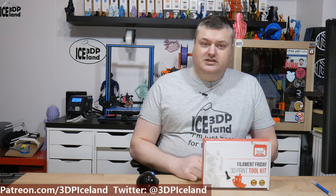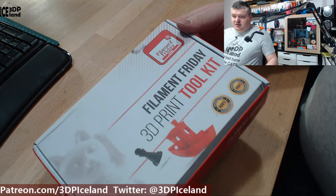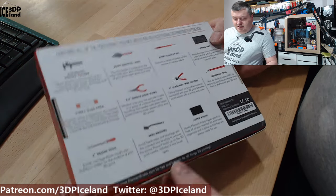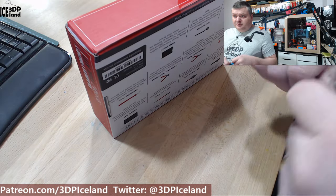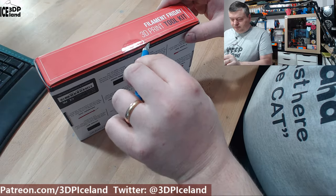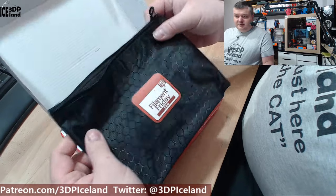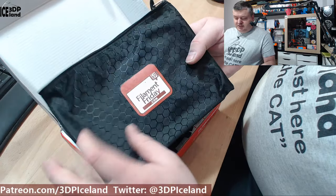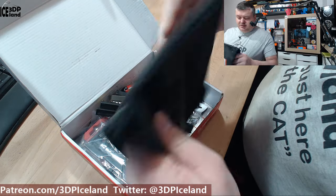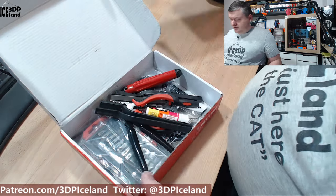So it has a lot of things inside. Let's open up the box and see what's inside. It comes in this box and on the back it states what tools it has. First you get a bag with a Filament Friday dot com sticker on it — you can put the tools in this bag. It's a nice bag for the tools.